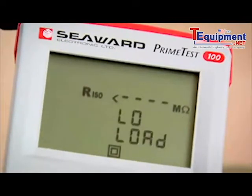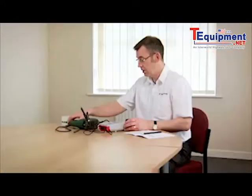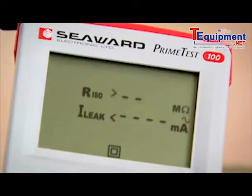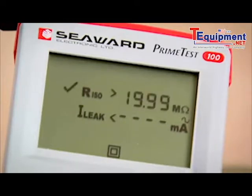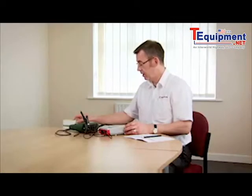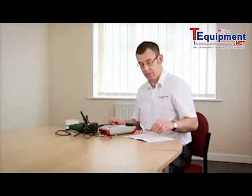Again, it's warning me that the appliance is not switched on. So I switch the appliance on. The test proceeds and it's completed. I'll now label up the appliance and make a note of the test result, and we've finished.